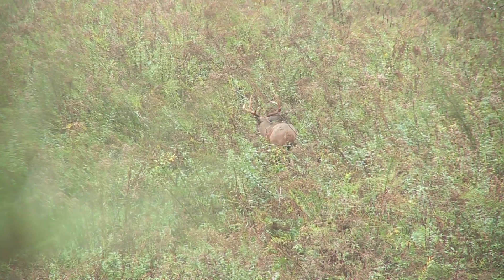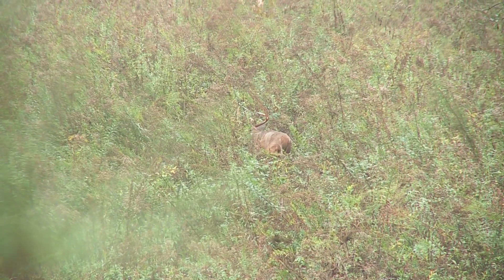I used these quite a bit this past year. We rattled in quite a few deer, just didn't come in range. They're really great — lightweight, easy to use, no busting knuckles. Great product.